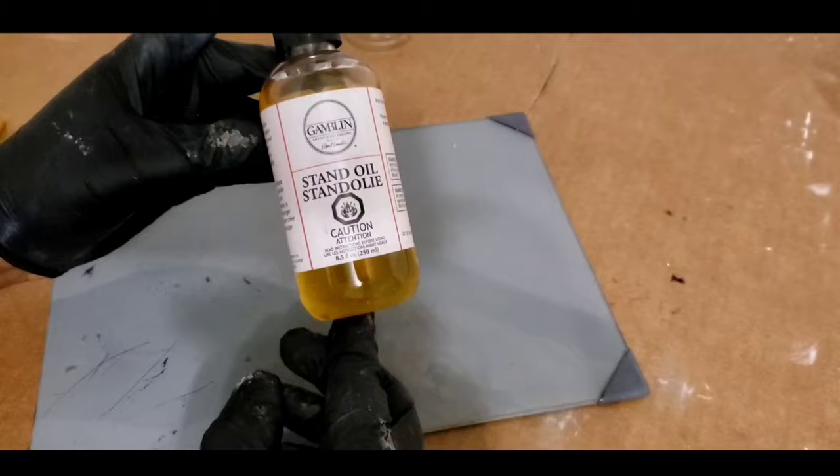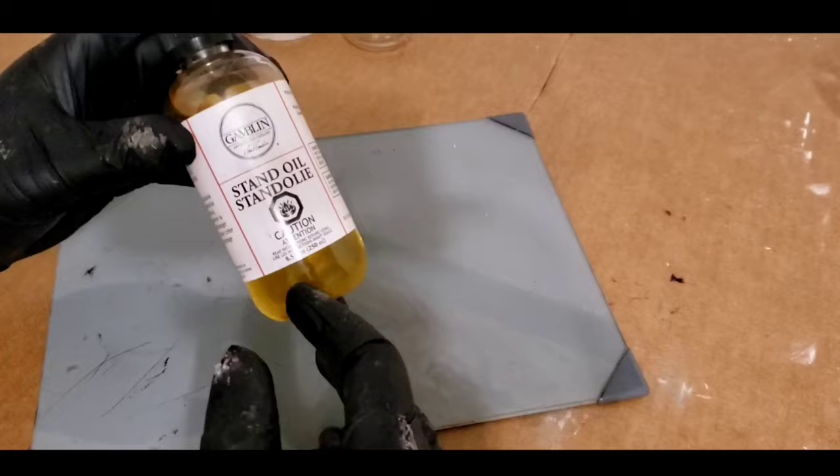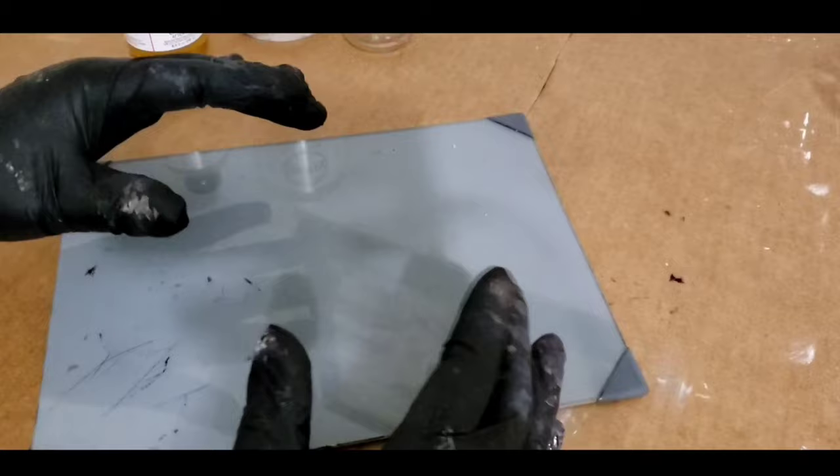So let's get into what I'll be using. For the glaze, I'll be using stand oil and I'll be mixing it with a bit of gamsol just to thin it out a tiny bit. You still want to follow the fat over lean rule, and this being your very last layer, you still want it to be reasonably thick, which is why you use stand oil — it's pretty thick as is.